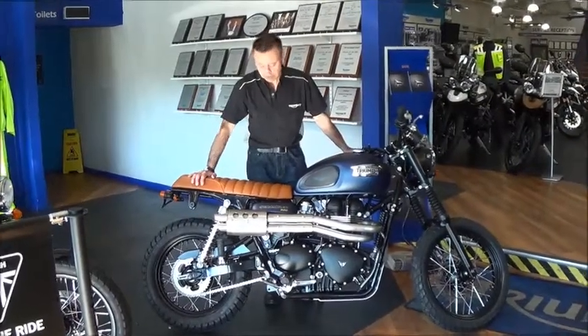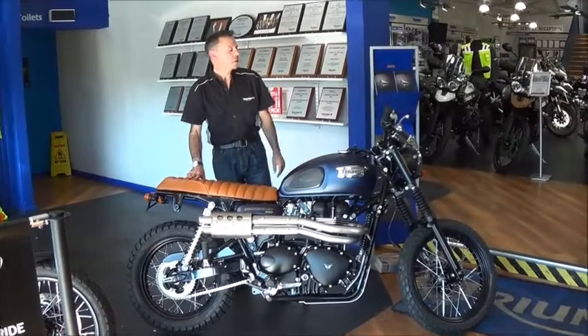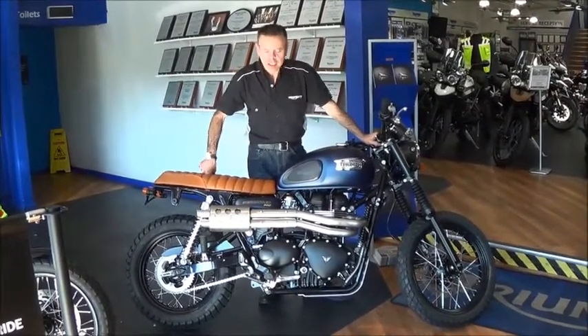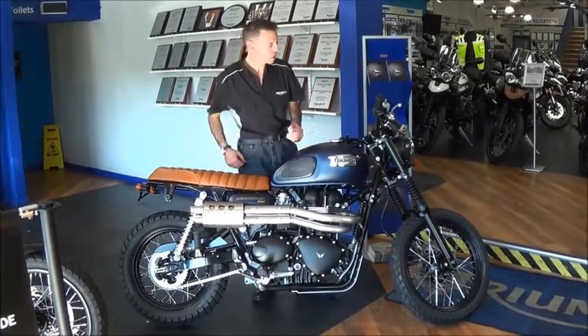This is our latest custom build based on the Scrambler, just to show how a few simple upgrades can really transform the look of the bike and give it a more personalised look.